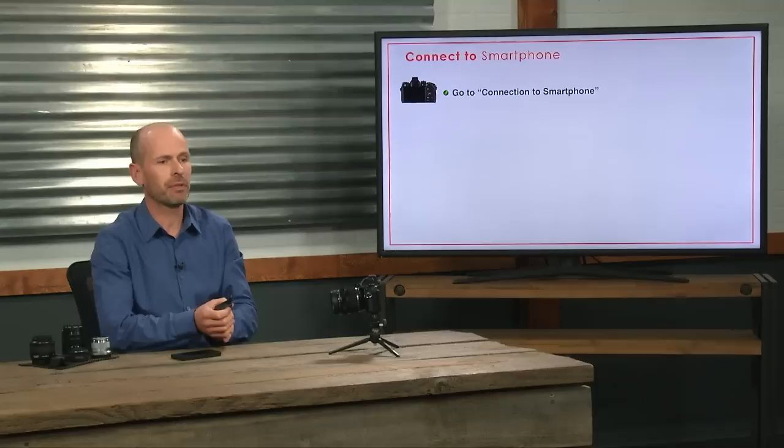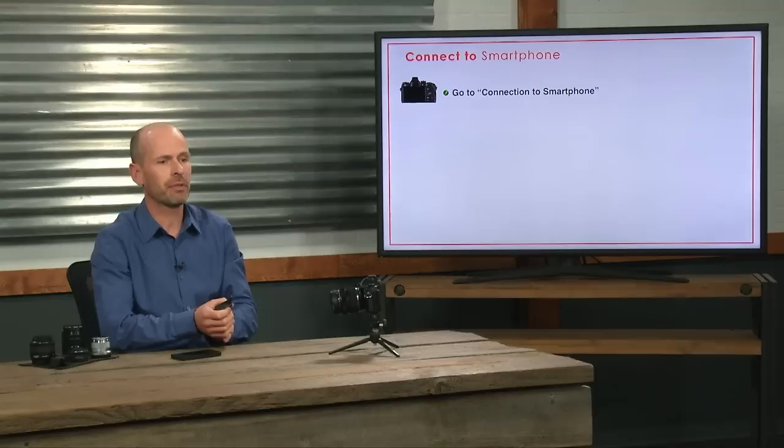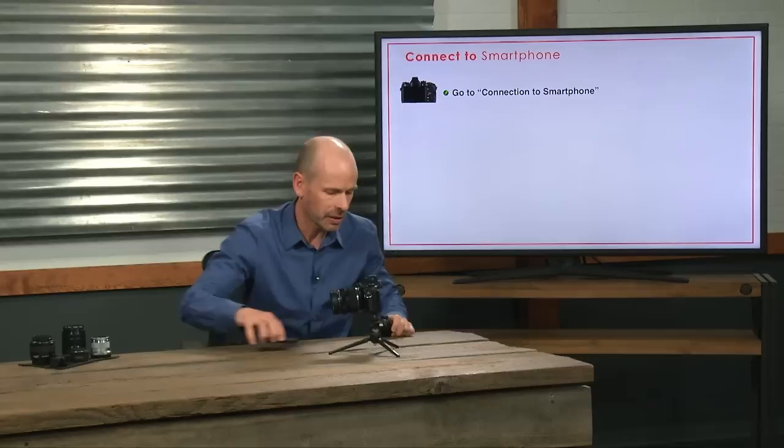Here are the steps you need to go through. First, connect your camera to the smartphone. Let's go into the live demo — turn the camera on, hit the menu button, go down to playback and then to smartphone connection. Click that and it goes into the Wi-Fi settings.